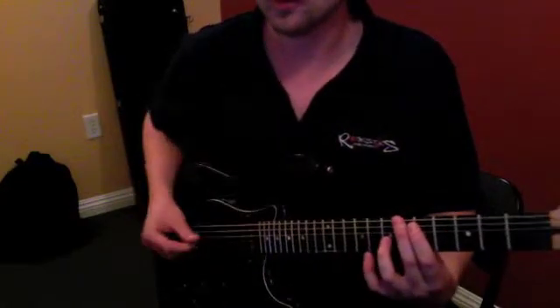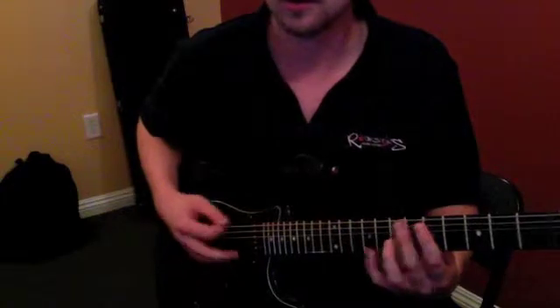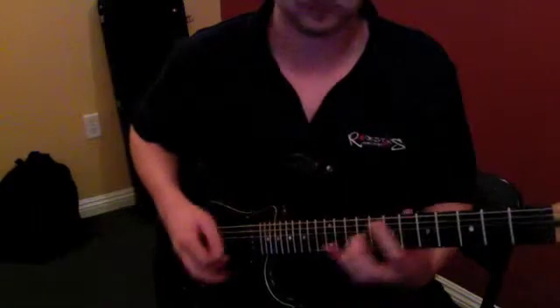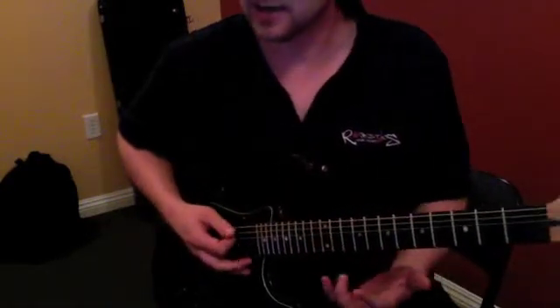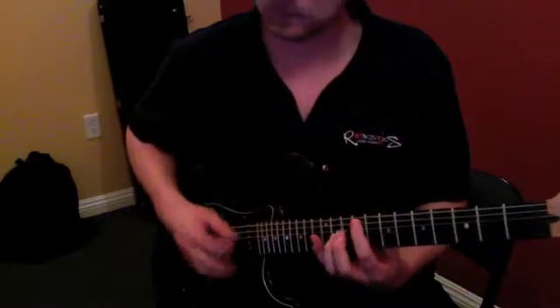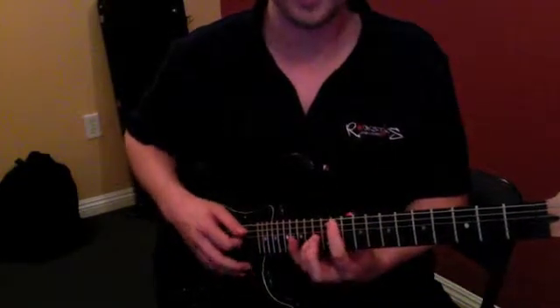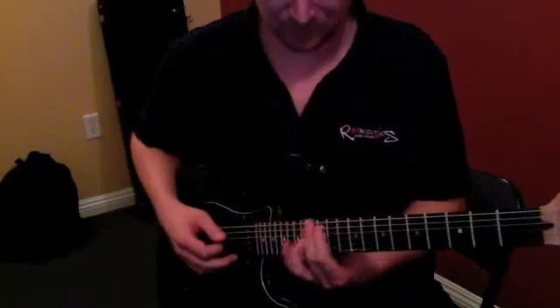The riff — you might want to try just one measure at a time. The first measure is... once again... The second measure is... and they're doing a slide there — a slide without picking it. The third measure is back to the twelfth fret.